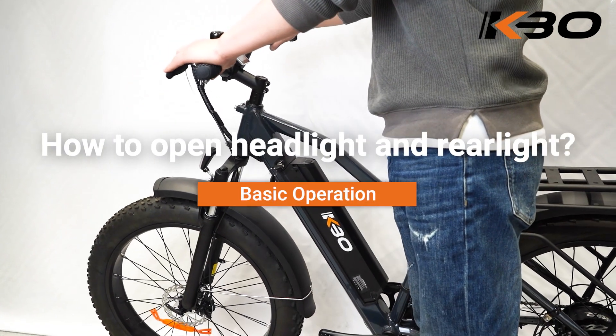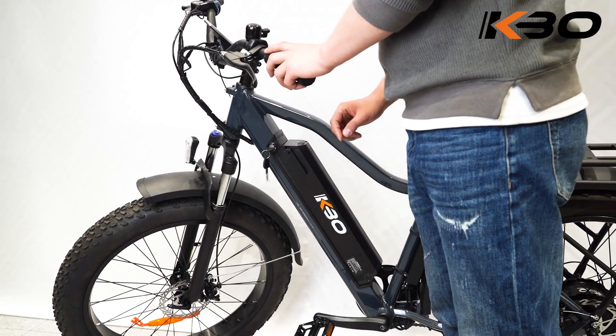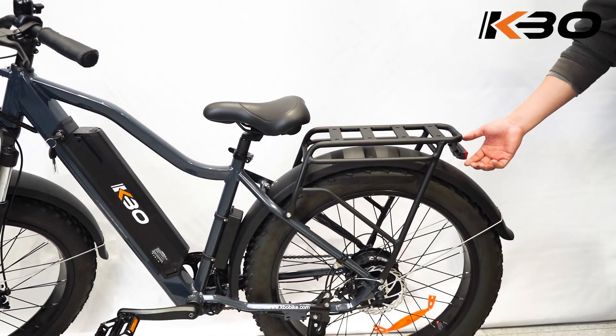How to Open Headlight and Rear Light. To turn the lights on and off, press the button above the headlights and the button below the rear lights.